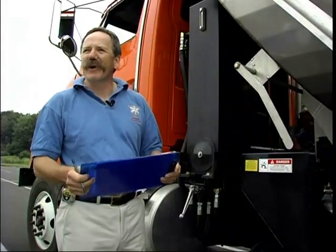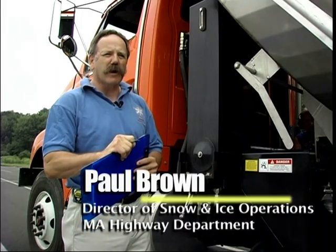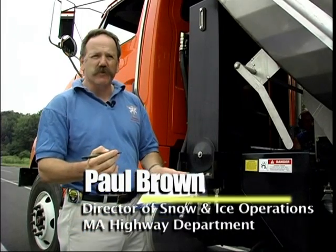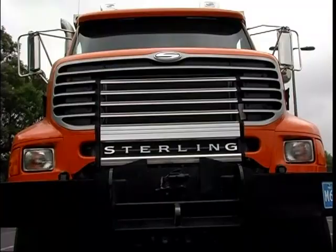Here we are calibrating our truck on this beautiful summer day. The first thing we want to make sure we do when we calibrate a truck is put down a lot of the information about the truck itself — what truck it is — because each calibration is specific for each vehicle.